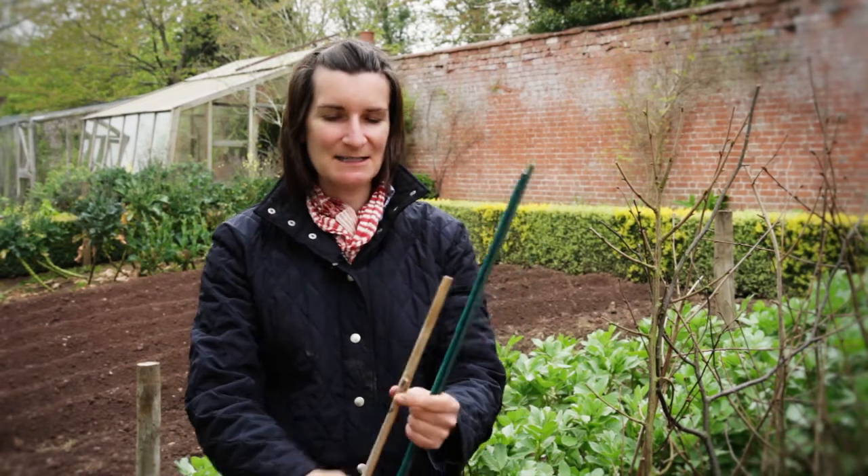Hi, I'm Tamsin from the English Garden magazine. I'm here at our home garden Stocktonbury. It's late April and the biggest job this month is supporting the plants. I'm going to start by showing you the most basic plant supports.